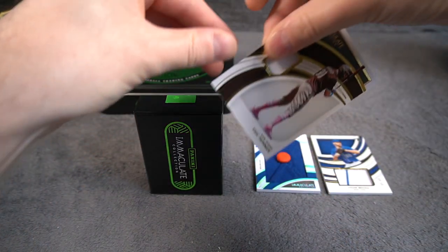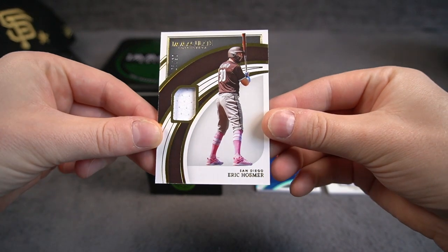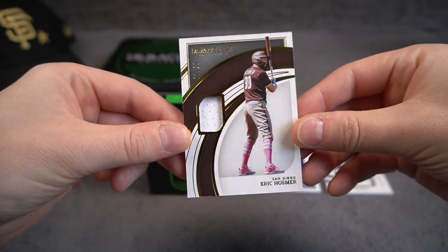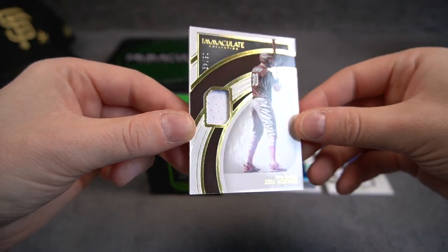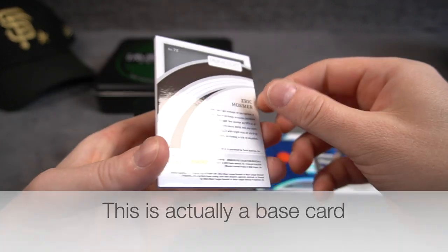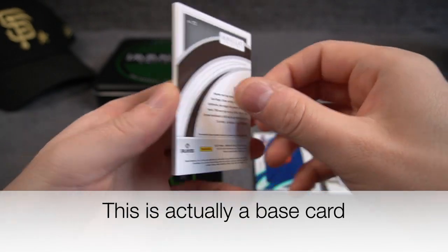Everything is upside down. Eric Hosmer in the San Diego uniform still — of course, he was traded. But a patch numbered to 49, and that is game worn.